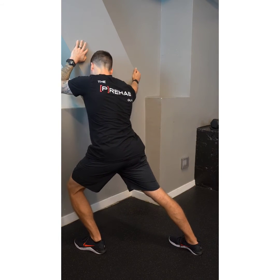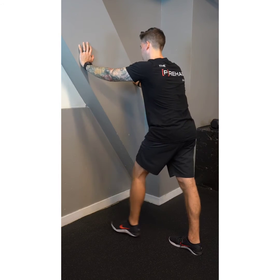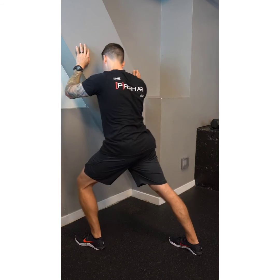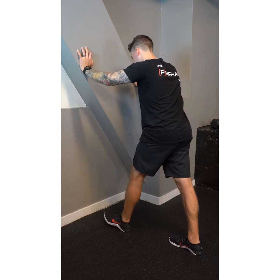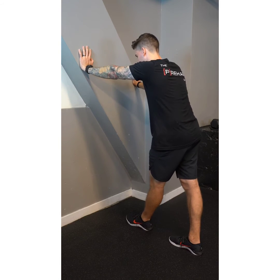Depending on how flexible you are or how stiff your calf and ankle feel, that'll determine how far you're reaching forward, how long you're holding the position, and how much you're shifting your weight. Just focus on keeping that knee straight and heel flat on the ground, and support yourself using the wall as much as you need.